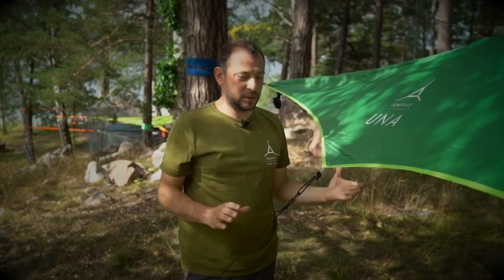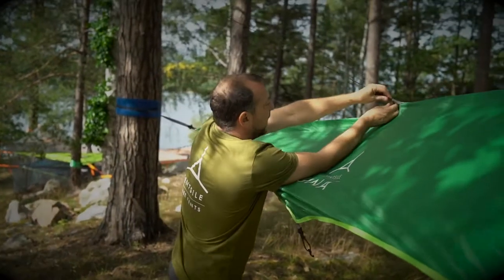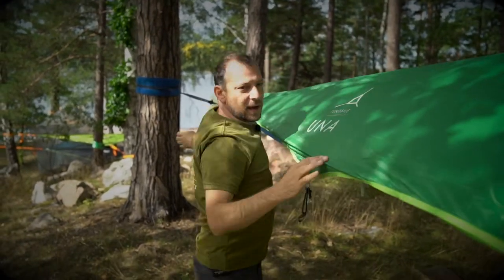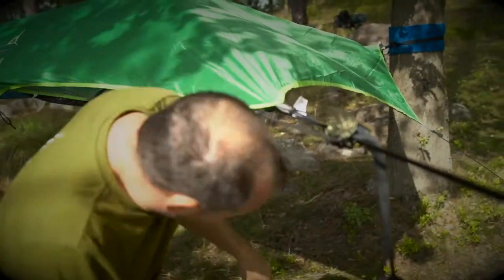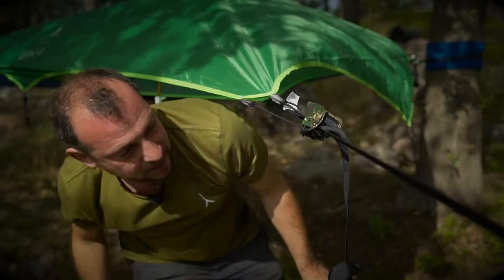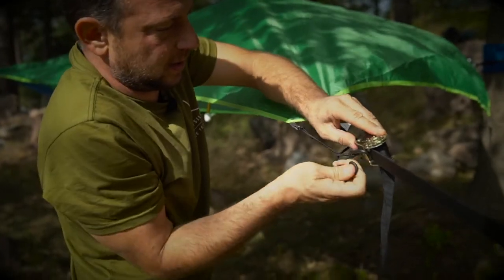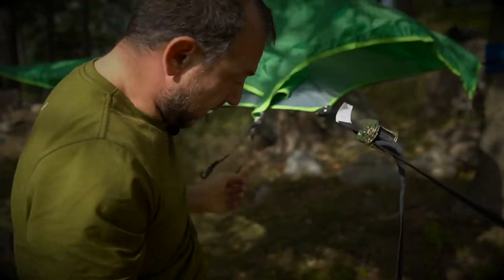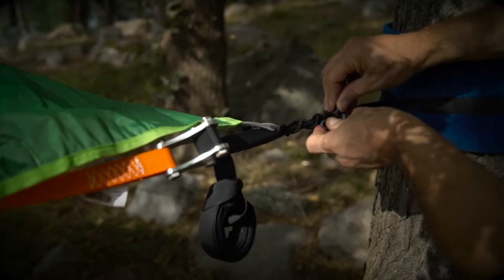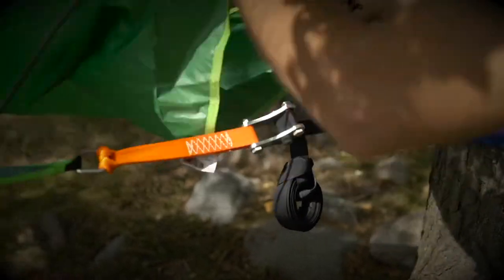To pack down the Generation 3 Uno, we'll start by removing the rainfly — removing all the anchoring and pegging-out bungees. Once all the wings have been unpegged, go to the back and remove the hooks from the ratchet, then remove the lacing on the other front side. Leave the tail last, which gives you something to pull against when folding.